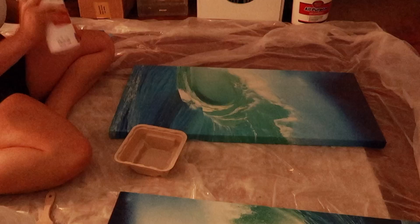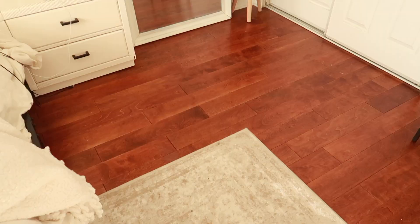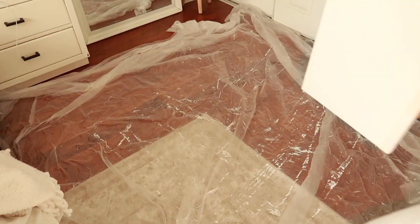I actually found these matching canvases from Goodwill and decided to paint over them. I'm using just white acrylic paint to paint over them, and I pulled a plastic tarp over my rug and everything so that nothing would get onto my floor.